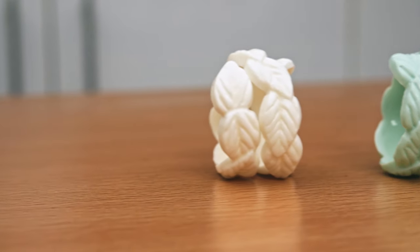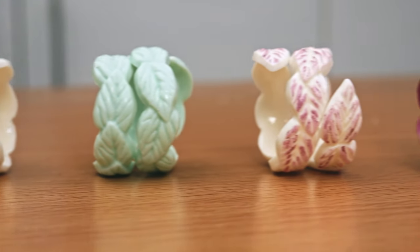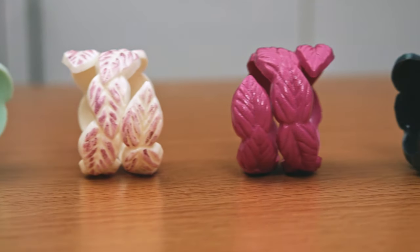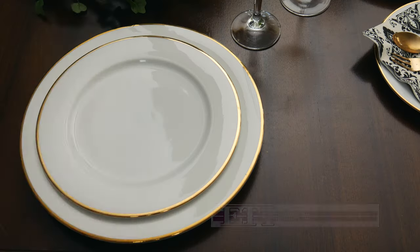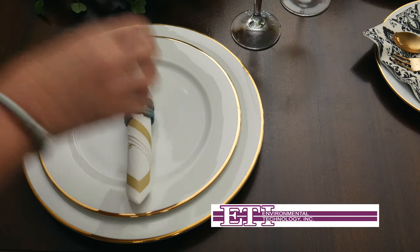Another alternative is to use spray paint to give the FastCast a more vibrant look. FastCast can also be stained or painted with acrylic paints. FastCast is excellent for prototyping, cosplay props, paper craft embellishments, jewellery and home decor projects. It's the perfect resin for whenever you need a quick result.